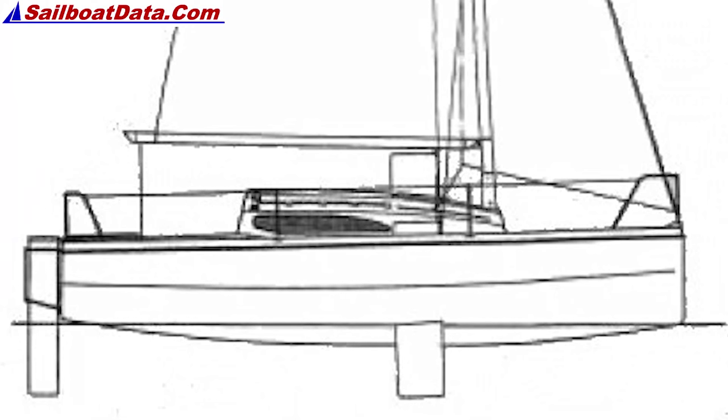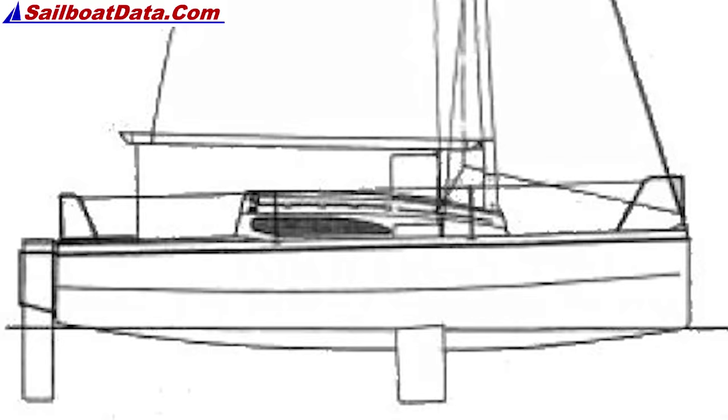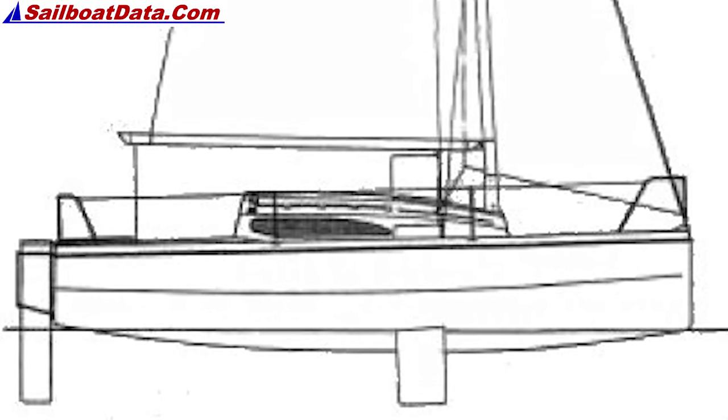The Red Fox is unique amongst these and most other yacht designs of the last 50 years by the fact that it doesn't have a keel of any kind. Instead it makes use of two lee boards.